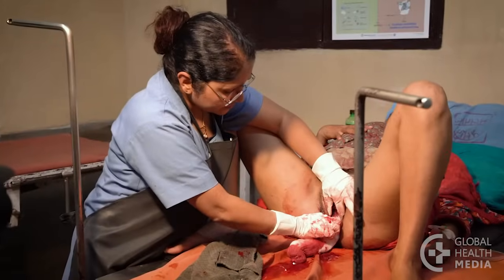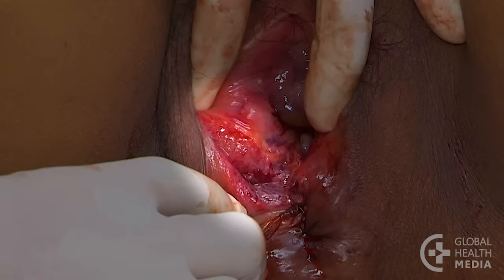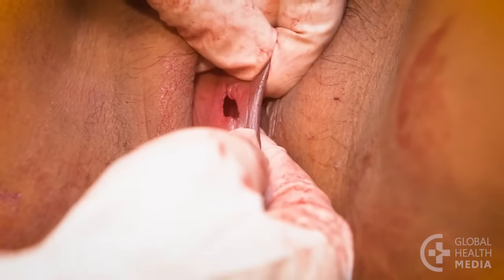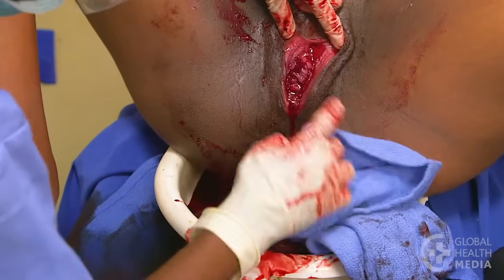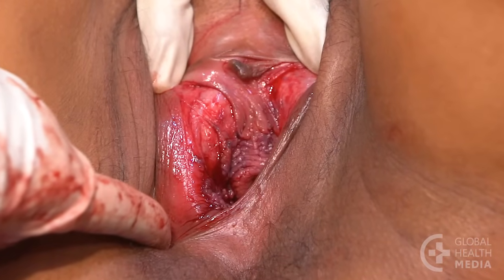Use your best judgement. Consider repairing a tear if there is a large gash, a defect, if it's bleeding heavily, or if there are large tears on both sides that may fuse together as they heal.